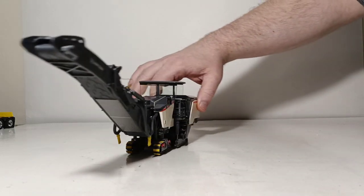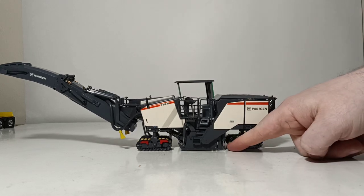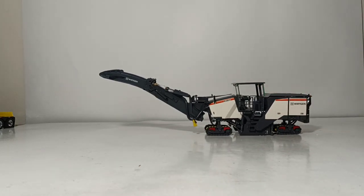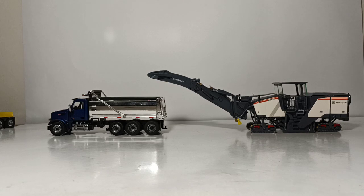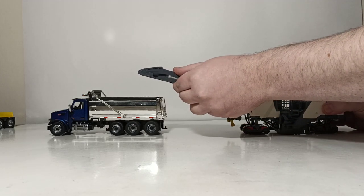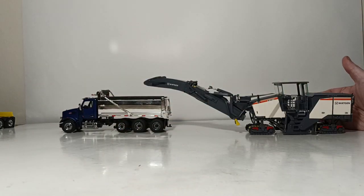So basically we've got the machine ready. You can place the Operator's Console in one of the two holes, though it's a little finicky to do. With the milling drum down we're ready to mill some asphalt. Let's bring in a Diecast Masters dump truck to demonstrate how that would look. The conveyor is high enough to clear over either the side or the back of an American high-sided dump truck with no issue whatsoever. You can swing the conveyor to a pretty good extent left or right, so if you want the truck in the other lane, the conveyor has no problem achieving that.